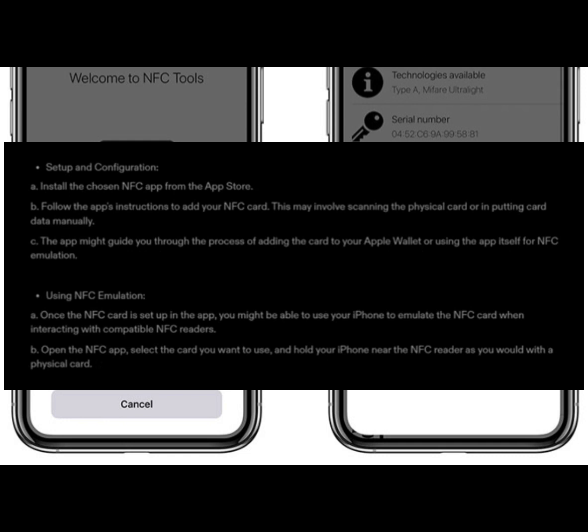Once the NFC card is set up in the app, you might be able to use your iPhone to emulate the NFC card when interacting with compatible NFC readers. Open the NFC app, select the card you want to use, and hold your iPhone near the NFC reader as you would with a physical card.